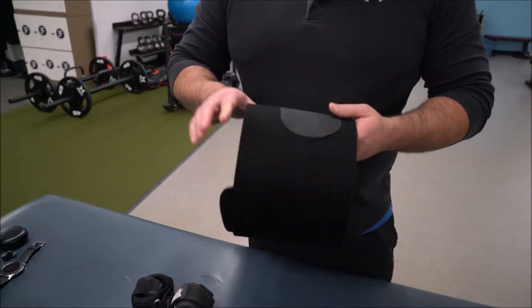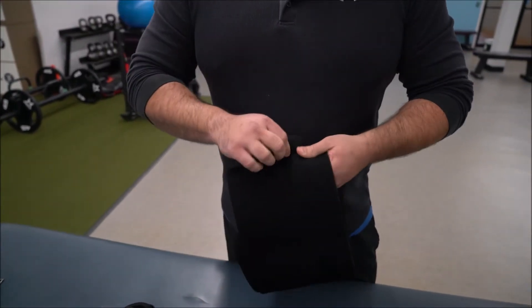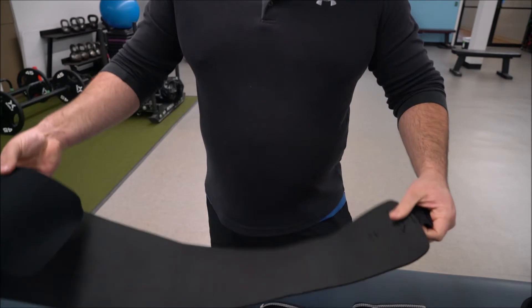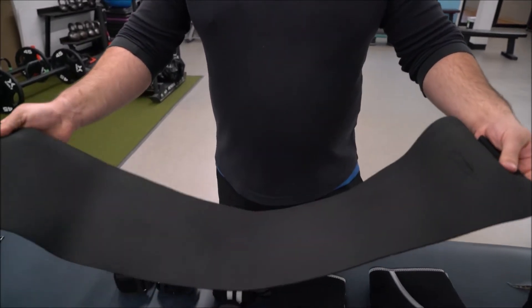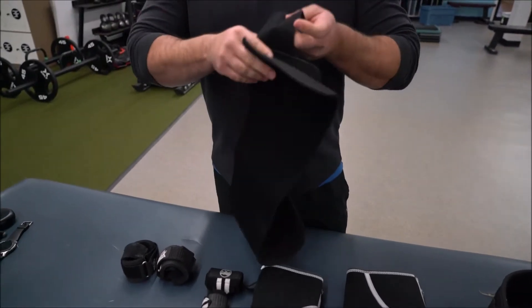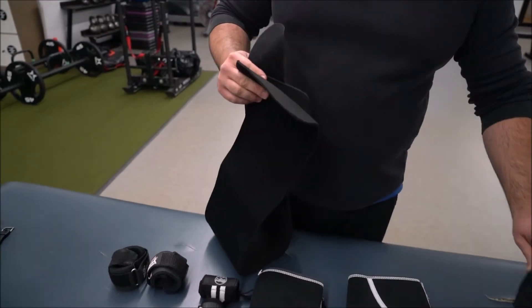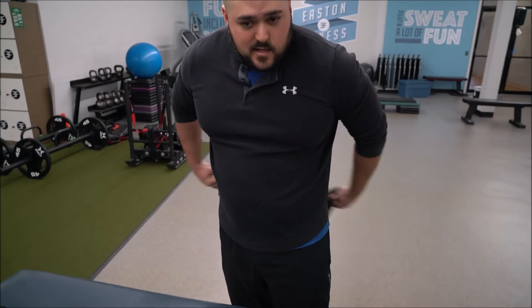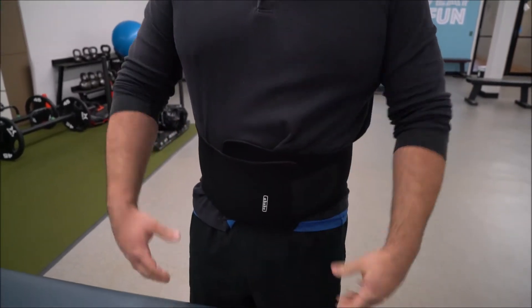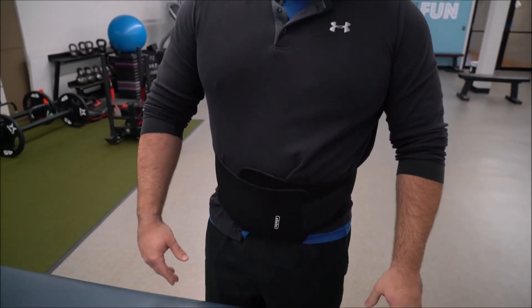Number one — this is called an under belt. It's made of neoprene and it's sold on Amazon as a waist trainer, but it does so much more than that. Because it's made of neoprene, it's very good at keeping heat in. This goes on underneath my belt, which I'll explain in a second. I use it for several reasons — it keeps the core nice and warm. I wrap it up pretty tight.